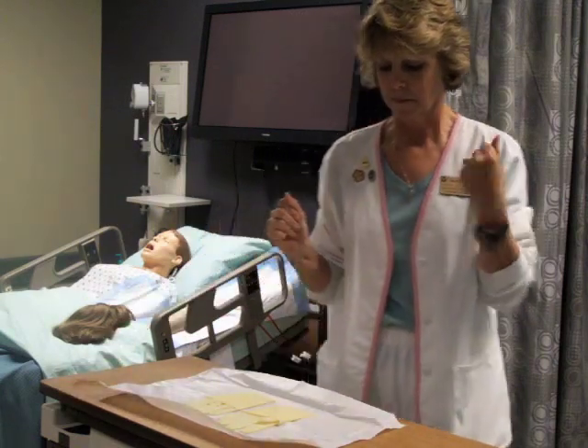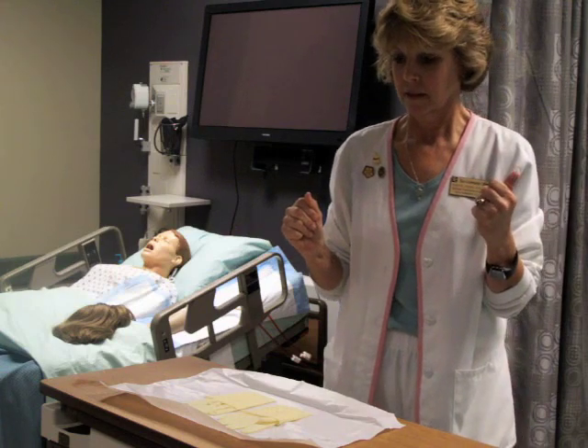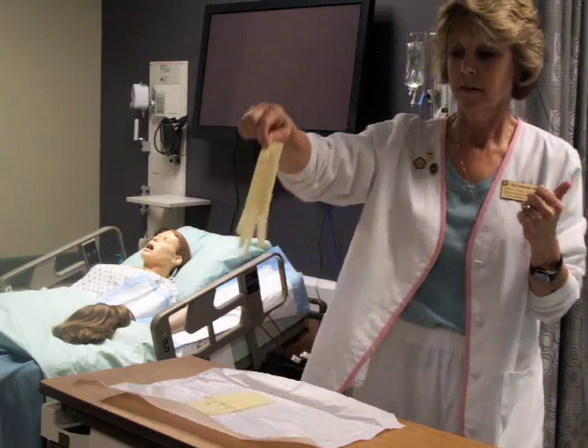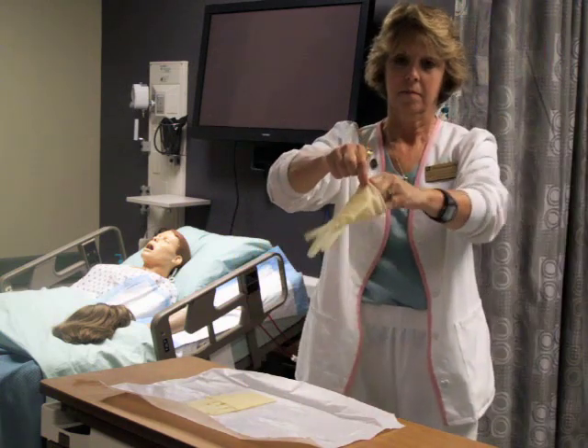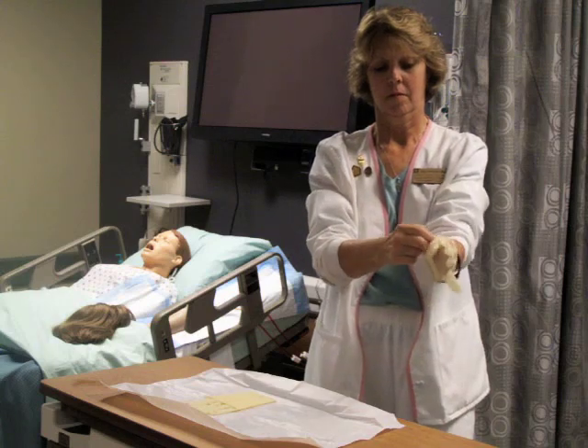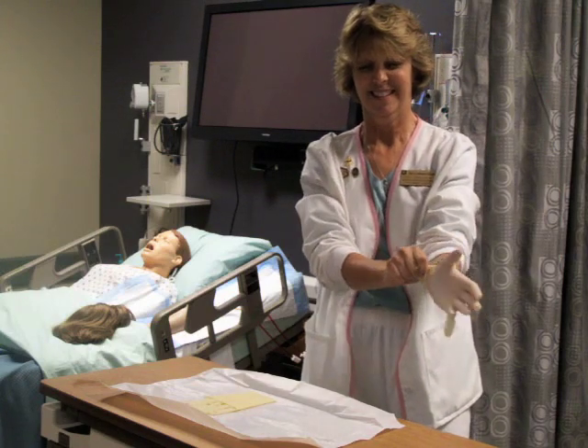As you don your first glove, go straight in and pick straight up the glove, back away, then insert your hand into the glove, being careful to maintain the sterility of the glove.